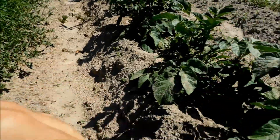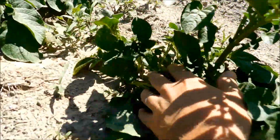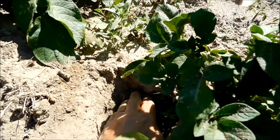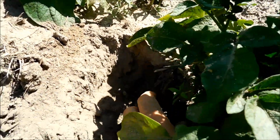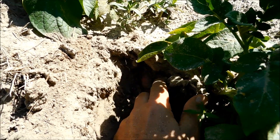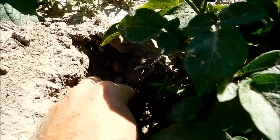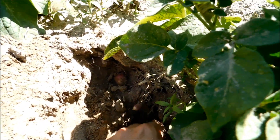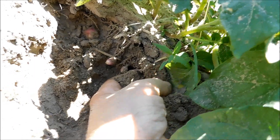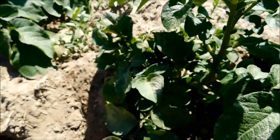Let's take this potato right here and get these weeds from around it. We're going to dig around the plant. It's going to be down here — a little baby potato right there. There's one right there. That's what I was talking about, the stew-sized potatoes — stuff like that would be excellent for stews. There's another small potato right there. We're not going to pull the potatoes out or anything. We're just looking to make sure it's producing.